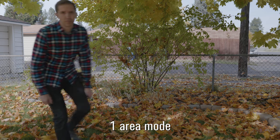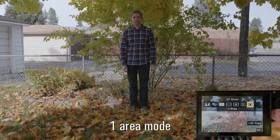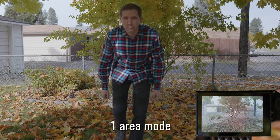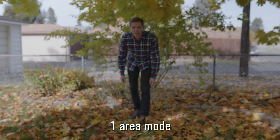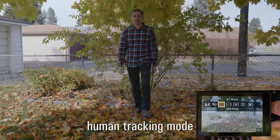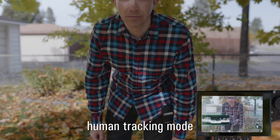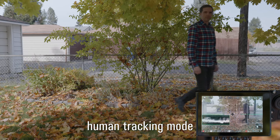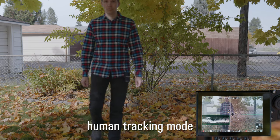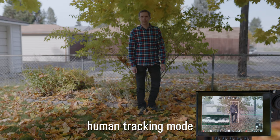The S1H does have continuous autofocus, but it's not very good — not as good as the GH series, which itself isn't as good as Canon or Sony. In one-area mode the camera hunts and shudders before locking in, and in human tracking mode it finds you in the frame but the focusing is still just as bad. This is something Panasonic can improve through firmware — we saw that with the GH5 and GH5s — so it's not very good right now but it might improve in the future.